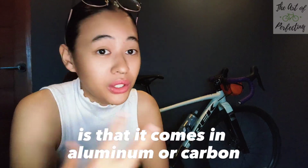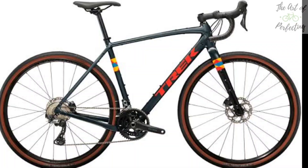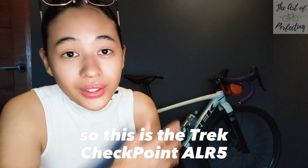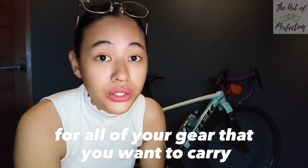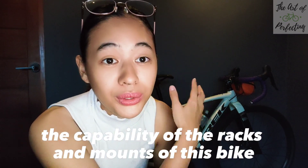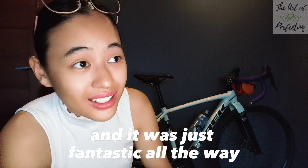Some basic background about the Trek Checkpoint is that it comes in aluminum or carbon. I chose aluminum for this model, and it comes in different colorways — I chose the euro white color. This is the Trek Checkpoint ALR5, made in Cambodia. You can see the fork is actually carbon, but it still has those little holes for all of your gear. We've done a lot of things with this bike already — bike packing, testing out the capability of the racks and mounts. We added on some Decathlon bike bags and it was just fantastic.